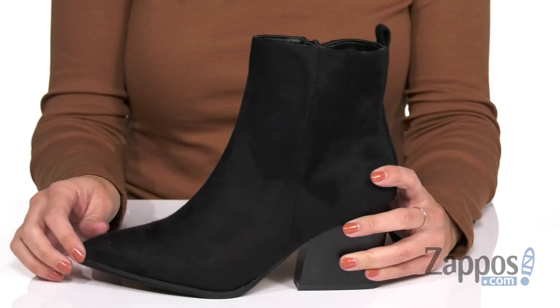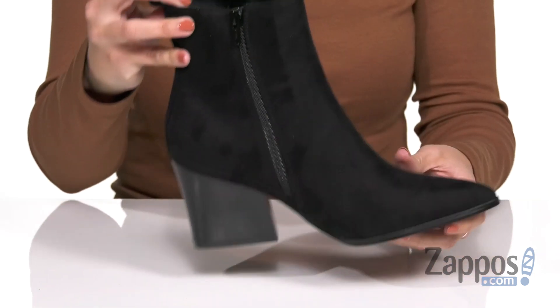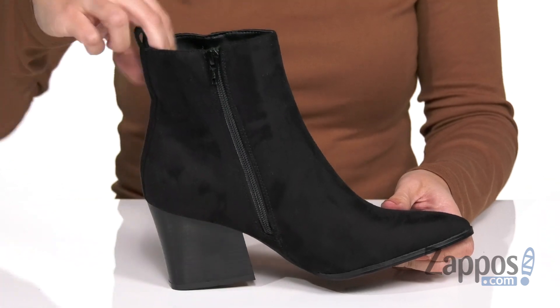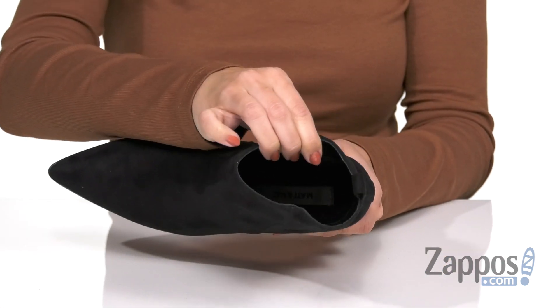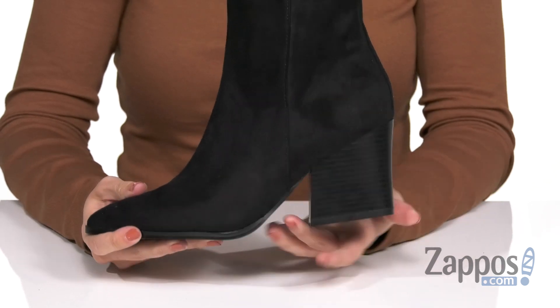You do have a pointed toe and I like how it comes up high around the ankle. It's got a back pull tab as well, but then the opposite side is going to help you out with a zipper. Inside is a breathable textile lining with some cushioning in the footbed too.